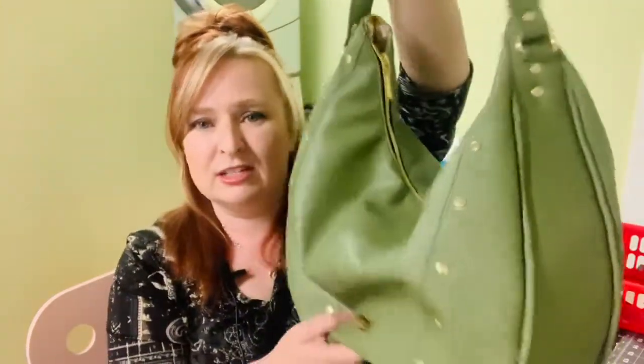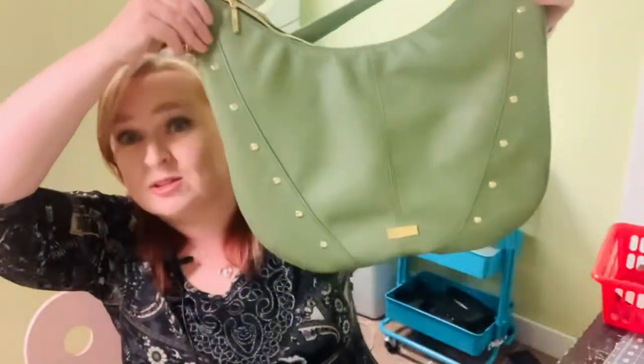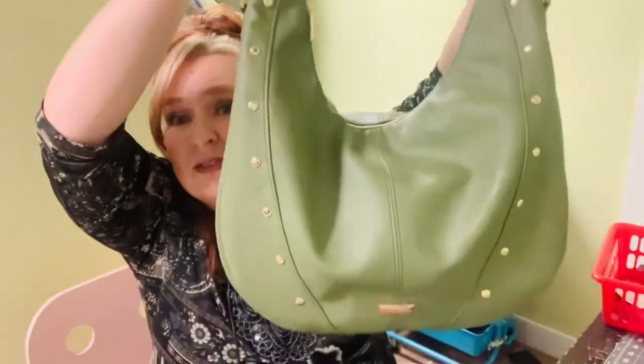It is the most adorable slouchy soft bag — very squishy and soft, but just so beautiful. If you unslouchy it, you can see it is a very large bag, but when you carry it, it slouches. I just love it.